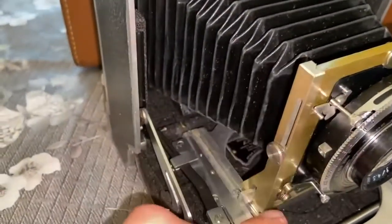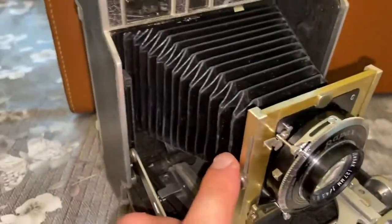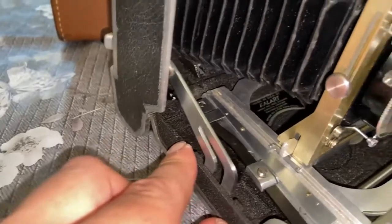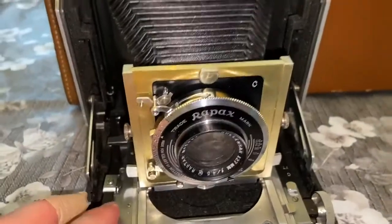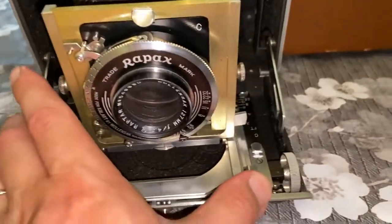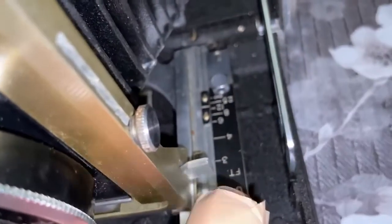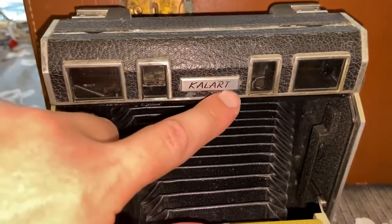I haven't had my repairs set up for a long time. I haven't had an office where I would have enough space to do all the repairs and maintenance needed for this. So these have just been sitting and waiting, and hopefully soon I will be able to do more videos about the process of repair and getting them working. There's the distance scale, and you can also set it from here.